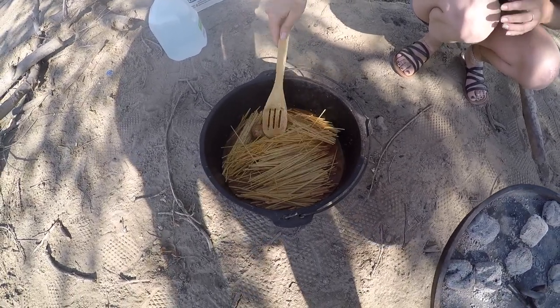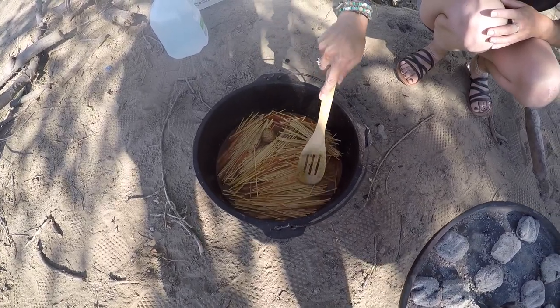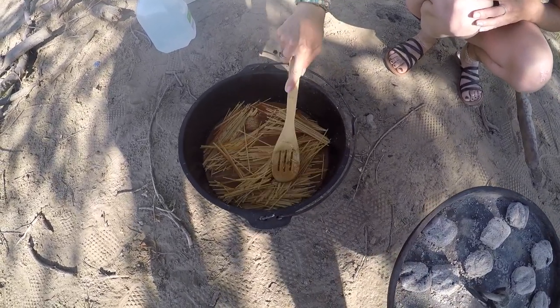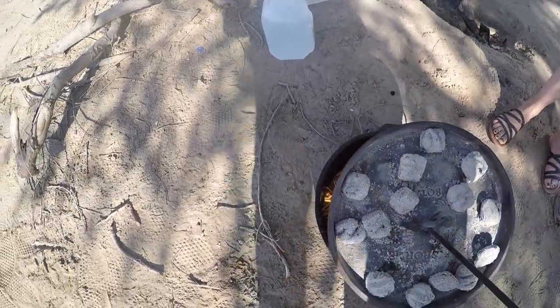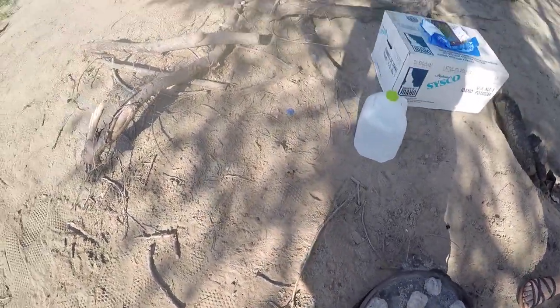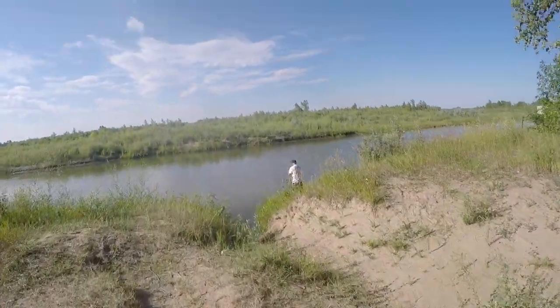We might have to go a little bit more than 20 minutes simply because we didn't have the Dutch oven preheated and warmed up. Looks like my buddy's got a fish on the line here!